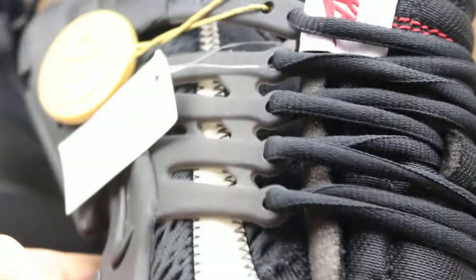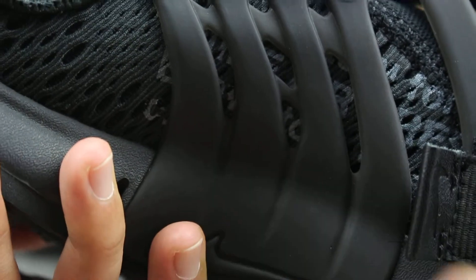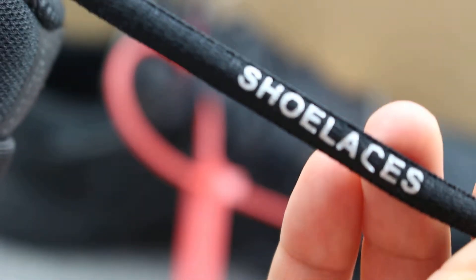Inside have a size label — US 10, UK 9, you can check. And have a Nike logo — so good. And we can check the tongue: it's really, really soft. In the upper there are eyelet holes which are really soft. The interior is very good.